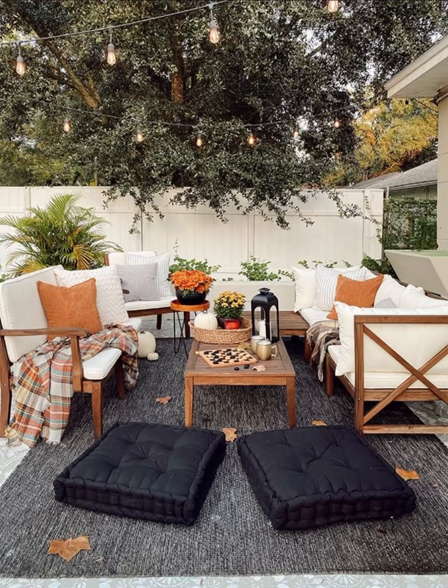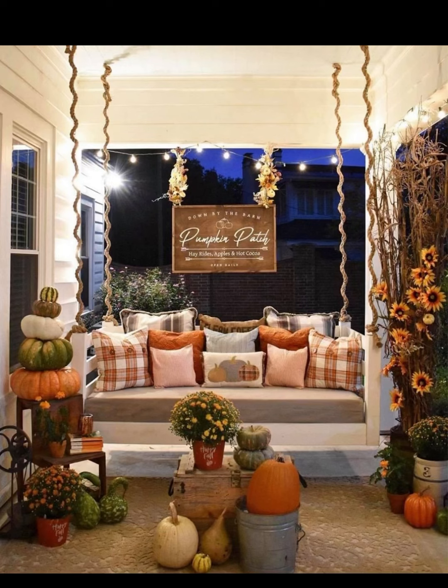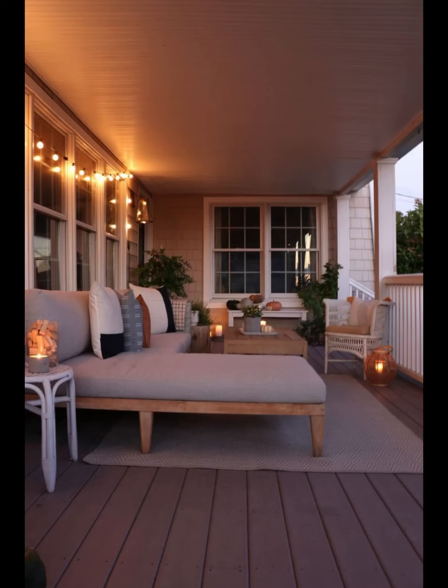The first step in any porch makeover is to start with a clean slate. We are removing all traces of summer decor to make way for those warm, inviting fall vibes. Sweep away any debris and don't forget to give your porch a good wash — a fresh start is the key.